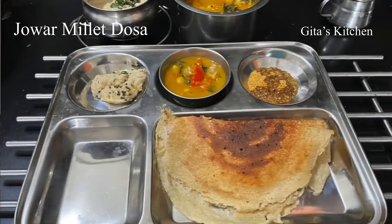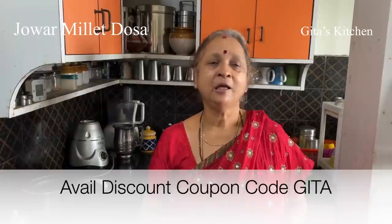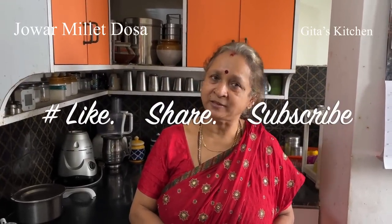Please make use of the sale offer of getting a 70% discount on their products and also an additional 15% discount by using the coupon code GITA — G-I-T-A. I will give you the links to the products, to the website, and the coupon code — everything you will find in the description box. Thank you for watching the video. We will meet again with another interesting episode from Keetha's Kitchen. Please subscribe to Keetha's Kitchen. Thank you.